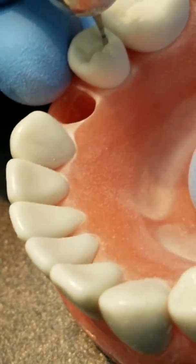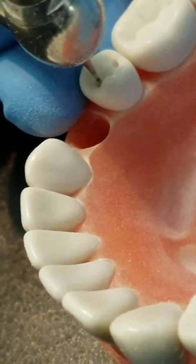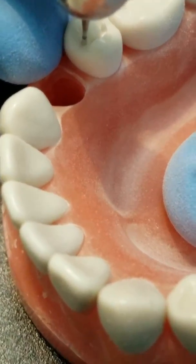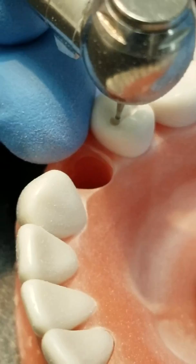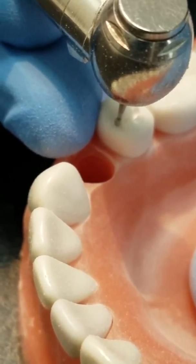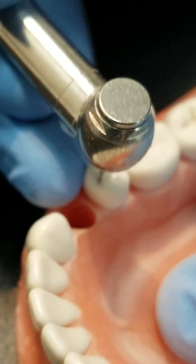Once you get that central groove shape, go ahead and slow down on your pedal and start shaping the rest of the tooth. Get the horns — the facial horns — right at the pit, but slow down on your pedal. That way it's a lot more difficult to mess up.